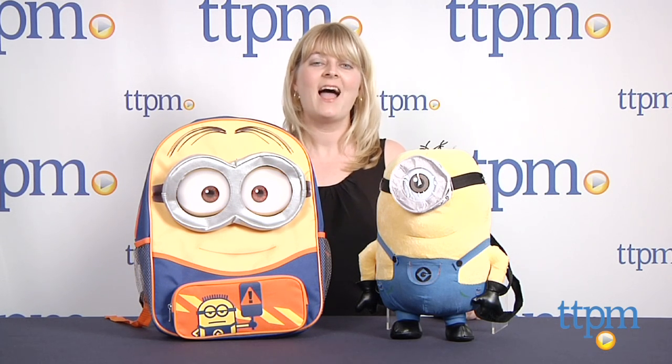To see more great back-to-school items like this every day, subscribe to our YouTube channel and visit TTPM to find the best online prices and availability.